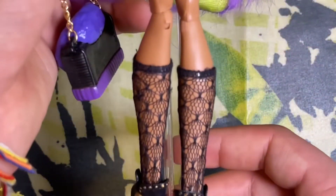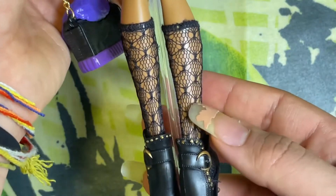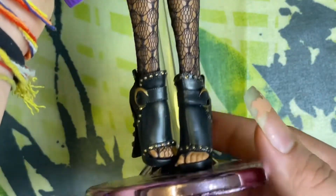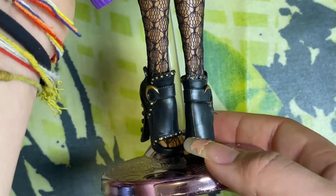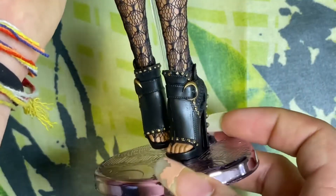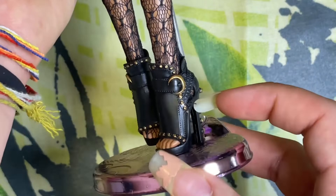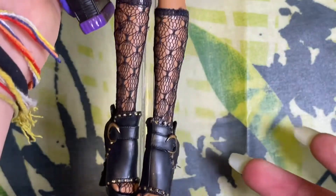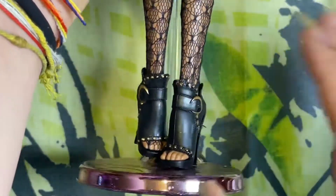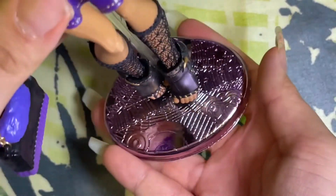Moving down to her shoes — she has these lace socks in black with a really nice pattern. They're sort of socks but they attach via her toes. Her shoes are black boots with a lot of gold painted details including a crescent moon and a bunch of studs. This shoe and sock ensemble is very much reminiscent of Wave 1 Claudine.